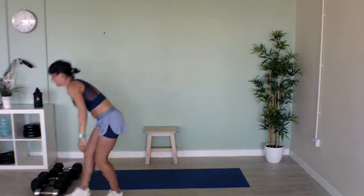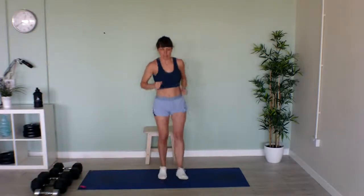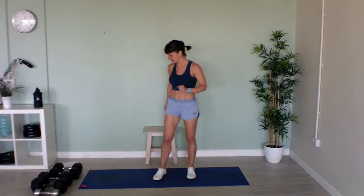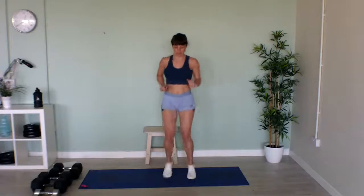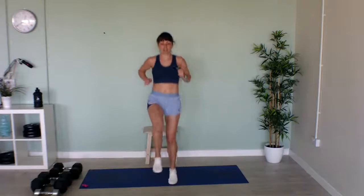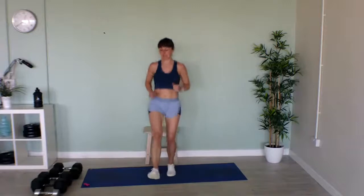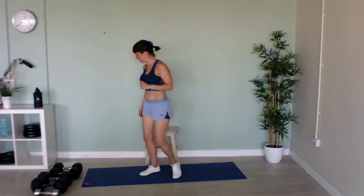Now we're going to do a cardio move — low kicks. Try and flick your heels out: 10 low kicks, then 10 high kicks, and just keep repeating that. In 3, 2, 1, let's go! Go as quickly as you can. Well done, that's halfway. Last few seconds. Well done!